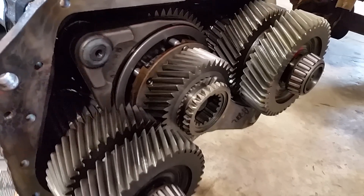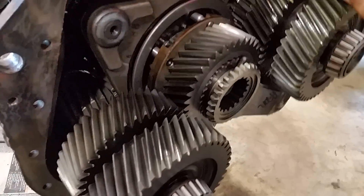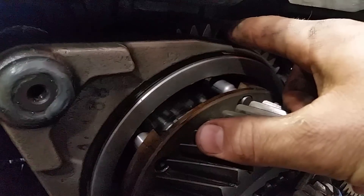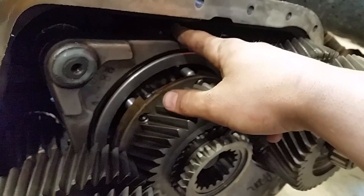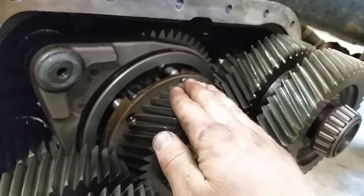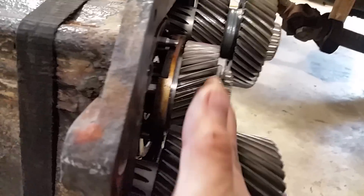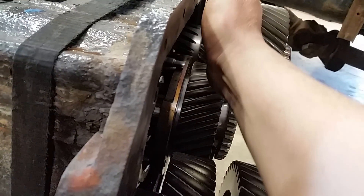Here's how the auxiliary case works: you have your counter shafts here and here, and you have your main output shaft. This is the splitter gear, and this bigger gear inside here is the reduction gear — this gives you your low range. For high range, this clutch will slide out and engage this gear, and then your splitter moves in and out here and engages the top five gears.